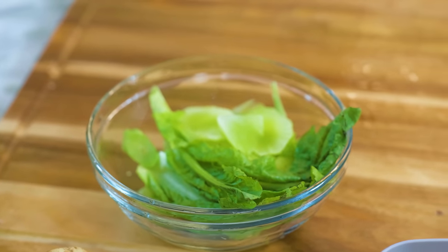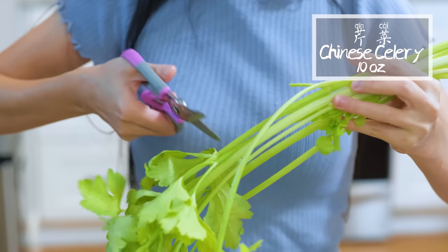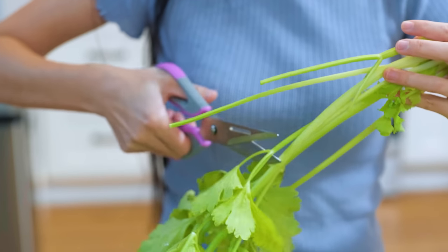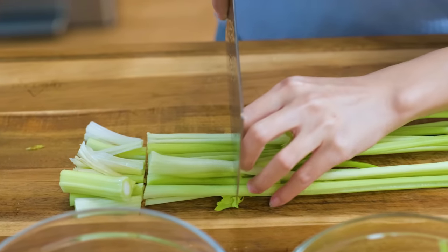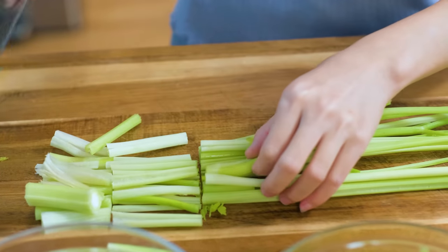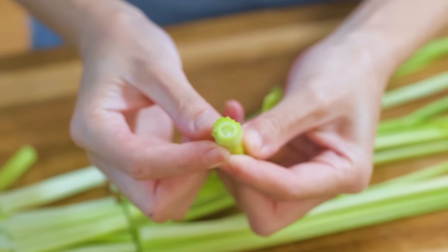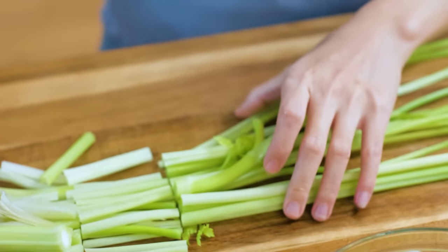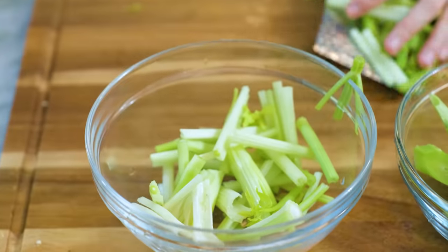This is Chinese celery. Discard the root. Remove all the green leaves — we only need the stems in this recipe. Cut it into 1.5 inch long pieces. The stem is so thin and curved into a round, hollow stalk. It smells so strong, like 10 times of the western celery. If you don't have access to buy it, regular celery will work as well. Set it aside.